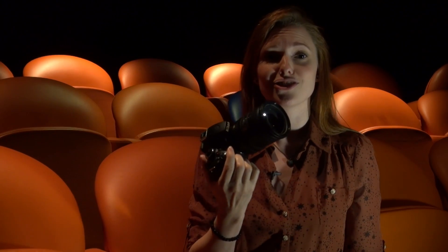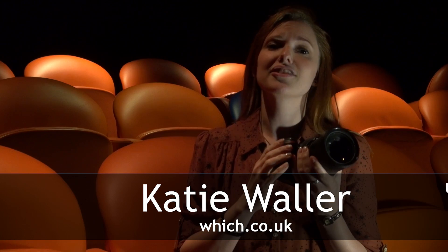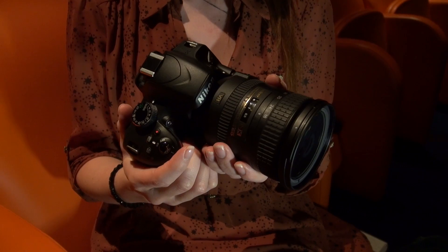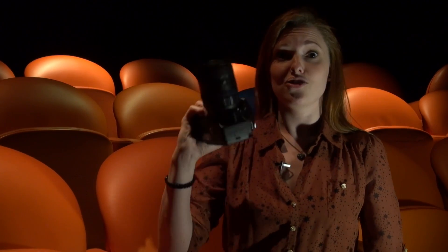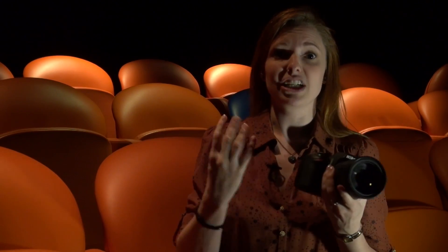Now the D3200 is an addition to Nikon's range — it's not replacing the previous model, so the D3100 will still be available. What this new model has going for it is a massive hike in megapixels, up from 14.1 megapixels on the previous model to 24.2 megapixel resolution, and that should mean that if you want to blow up a picture you should be able to really focus in on the smaller details.